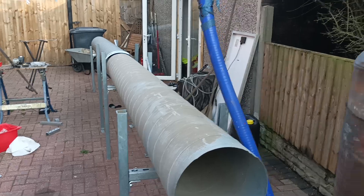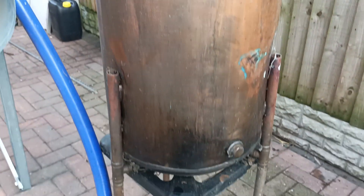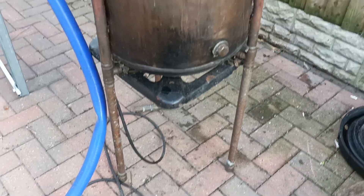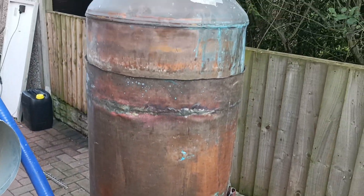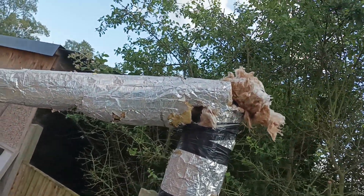So, the wood steamer. We'll start with this. This is a water boiler converted to make steam.